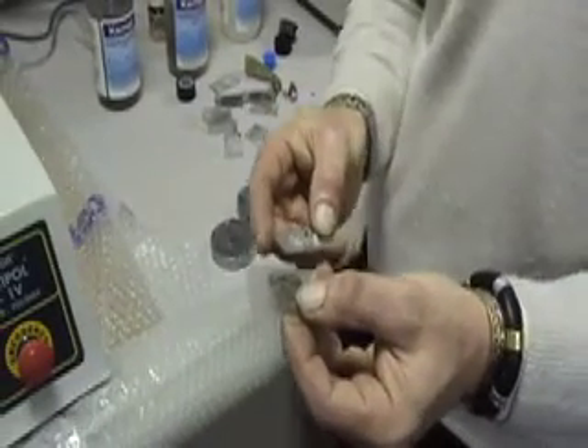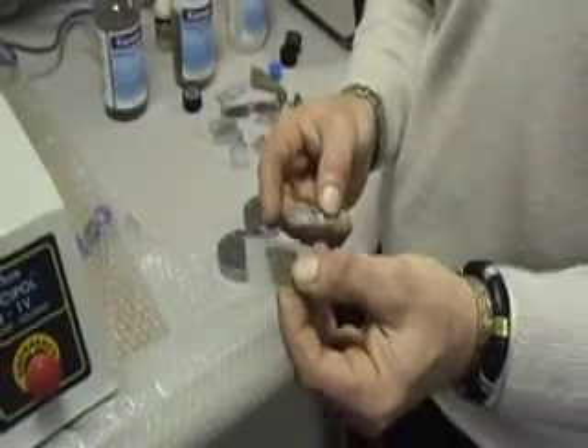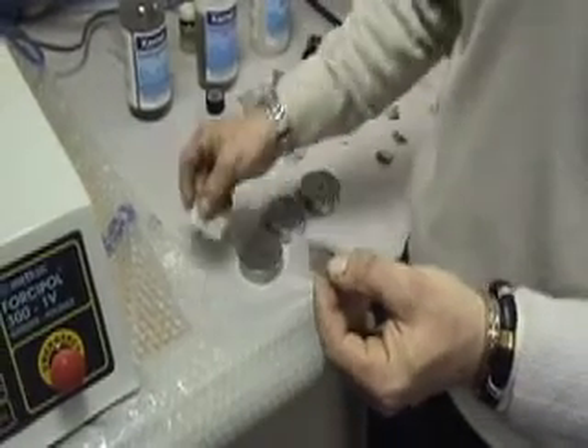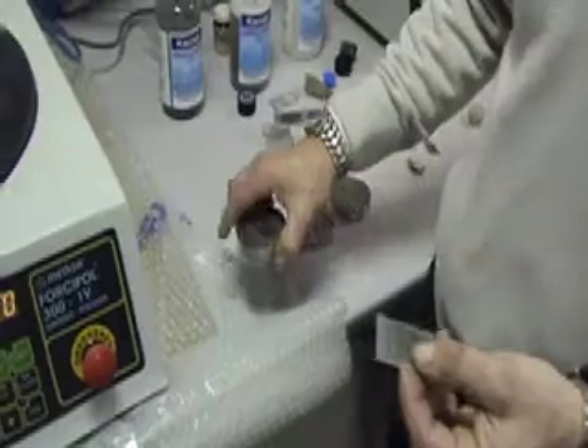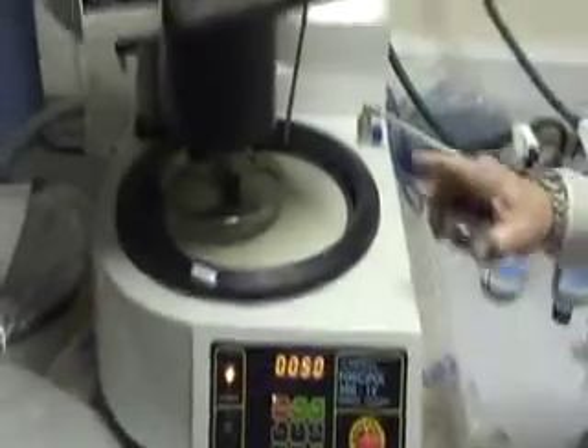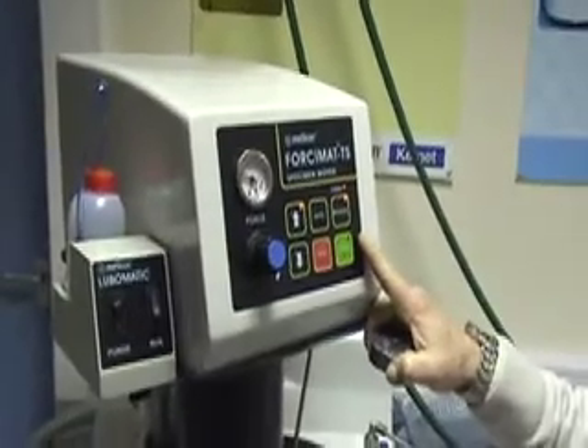After your samples have been prepared from the geological lapping machine to a thickness of 50 micron, we are now moving on to the polishing stage with the Fulcipole 300 1V and a Fulcimat thin section polishing head.